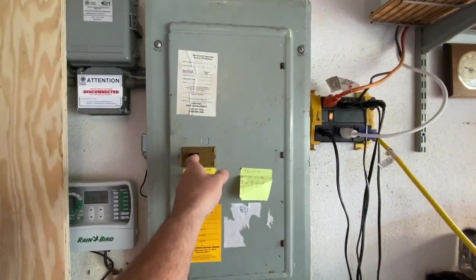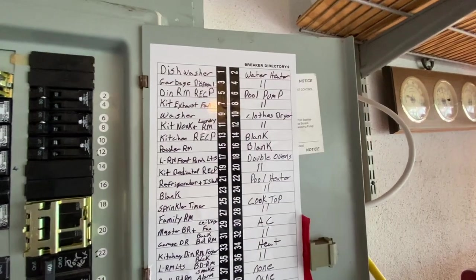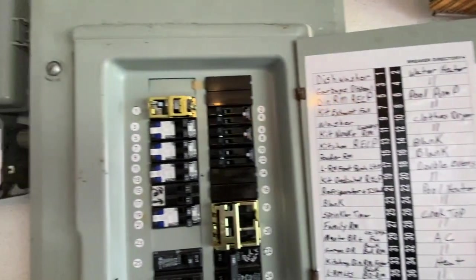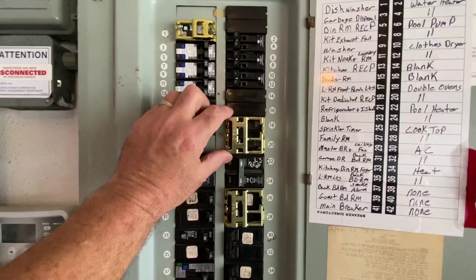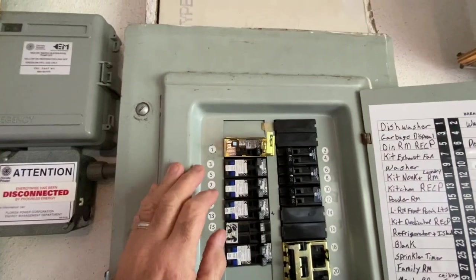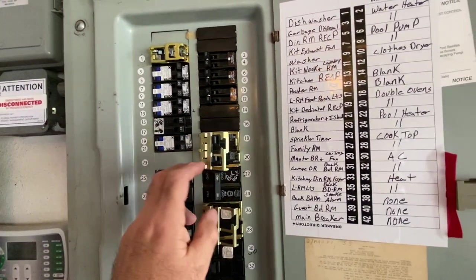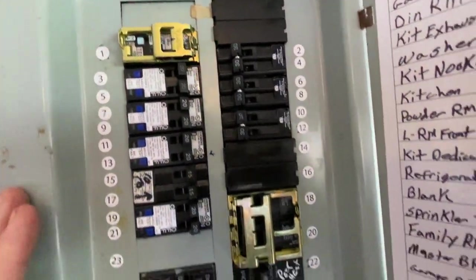All right guys, this is what it looks like with the panel cover on it. I also added a new breaker directory and renumbered everything here. These breaker locks won't pull out — they're in there. Just open it, flip the breaker back, and close it. This panel will pass inspection. If you guys find this video helpful, give me a thumbs up. Appreciate you watching.